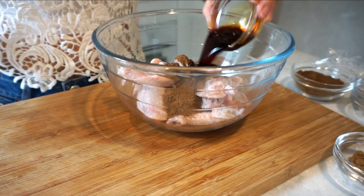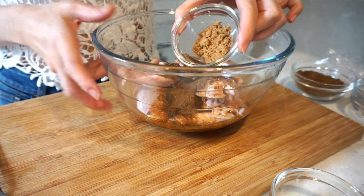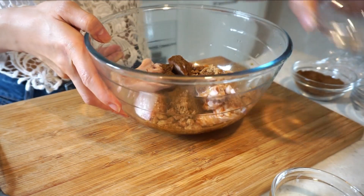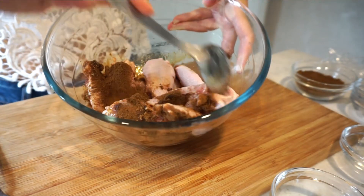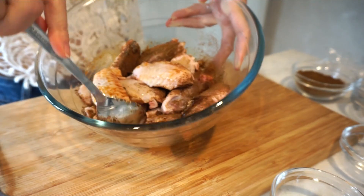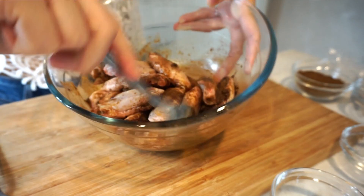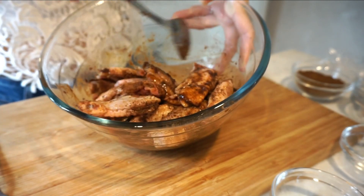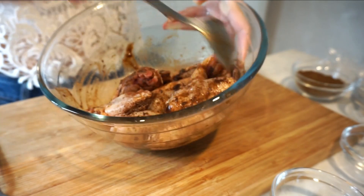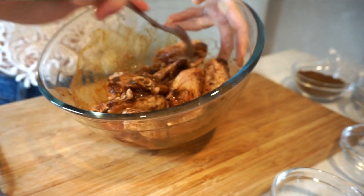Then add the soy sauce and the brown sugar. Toss them for a while and make sure they evenly cover the chicken wings.